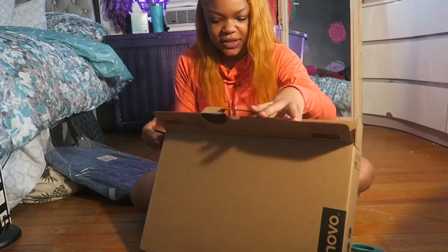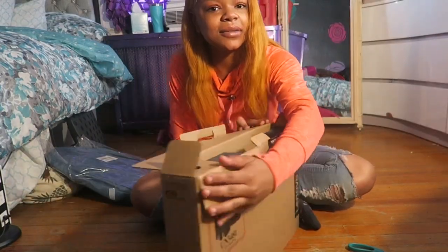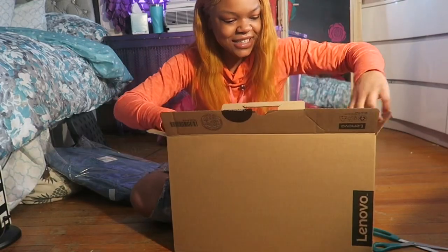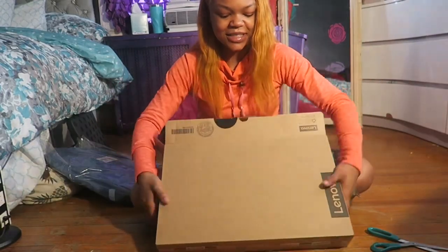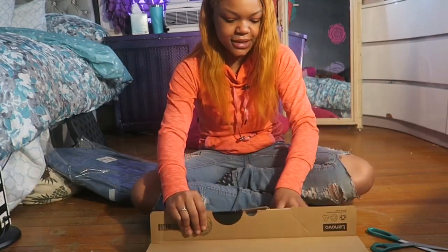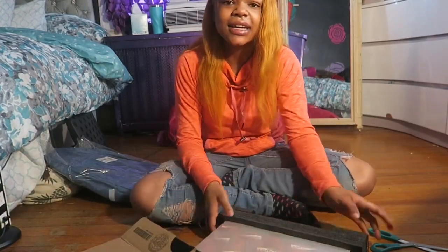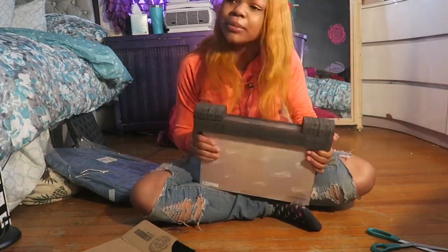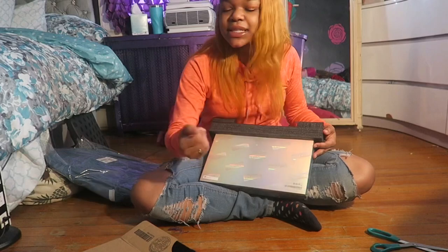Look how protected it is! This is what I'm talking about! It looks so pretty! So pretty! I'm definitely gonna take it out! Look how tiny it is for them big ol' boxes! That big ol' box and this big ol' box — and the laptop is this tiny!